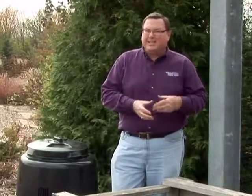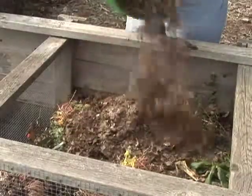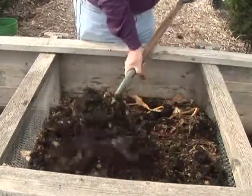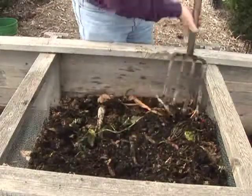Let's say we've got other problems. You go out there and it's got a rotten, foul, kind of ammonia odor. That usually means we put in too many greens, most likely a lot of fresh grass clippings or manure. The way to help that is to add more browns and also turn the pile. That lets more air in to dry out the excess moisture in the grass clippings, and the browns also help counterbalance too many greens.